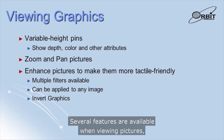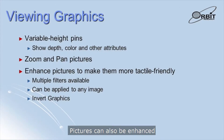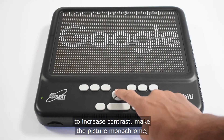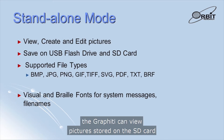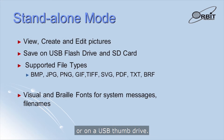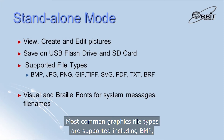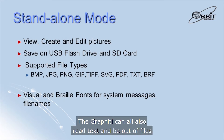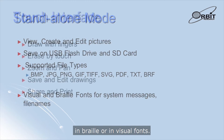Several features are available when viewing pictures. You can zoom in to see more detail and pan across the picture. Pictures can also be enhanced to make them more tactile-friendly, with several filter algorithms available to increase contrast, make the picture monochrome, enhance edges, and invert the color scheme. In standalone mode, the Graffiti can view pictures stored on the SD card or on a USB thumb drive, and you can also edit these pictures and create new ones. Most common graphics file types are supported, including BMP, JPEG, PNG, GIF, TIFF, SVG, and PDF. The Graffiti can also read text and BRF files and display the contents in Braille, and system messages and file names can be displayed in Braille or in visual fonts.